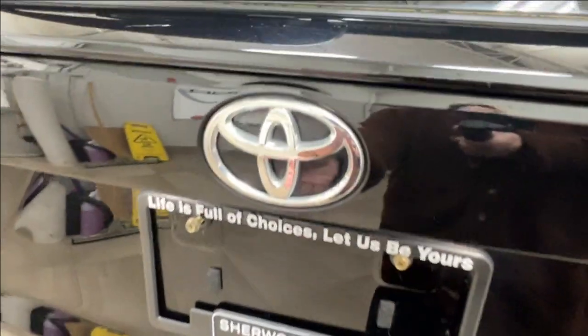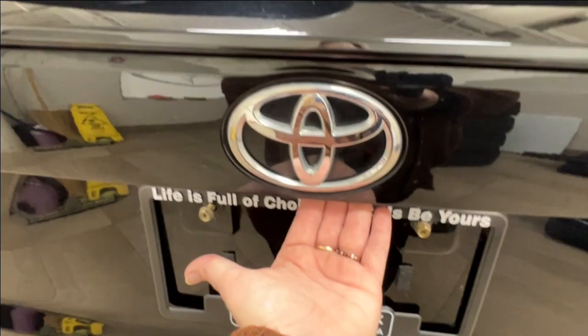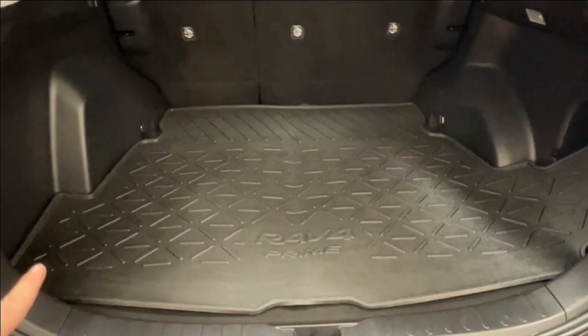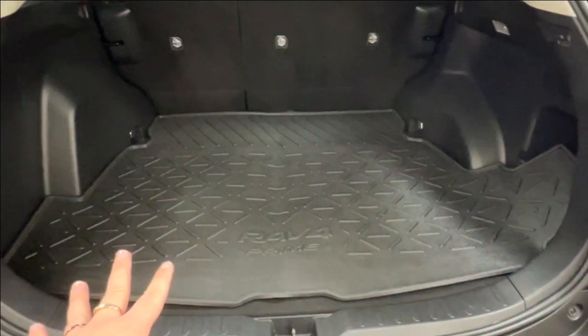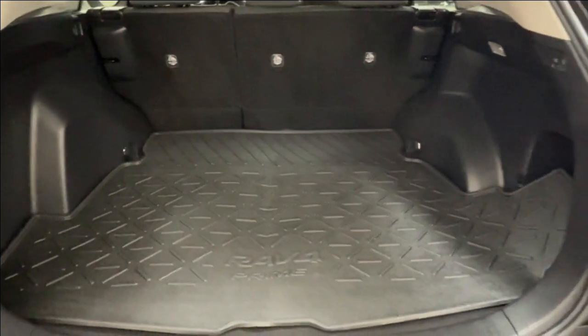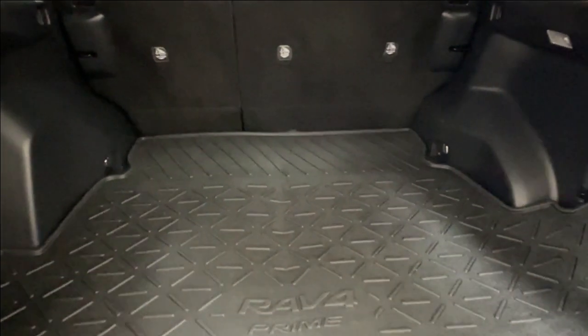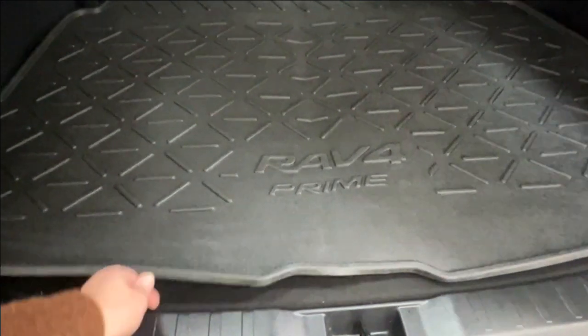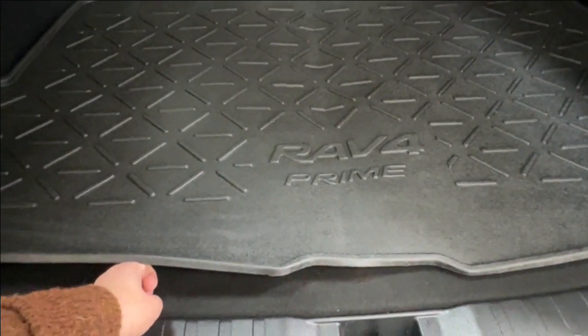To access your rear cargo space, reach next to the camera under the logo, press the button, and lift up. You'll notice we have a RAV4 rubber mat lining in the back of the unit — it's much easier to clean out if you get any dirt or muck on it, and much easier to remove than trying to clean it off the carpet lining inside.